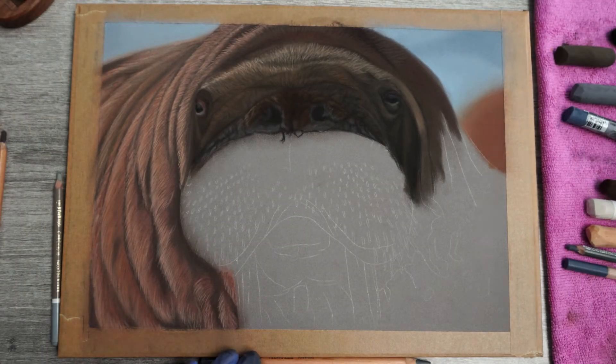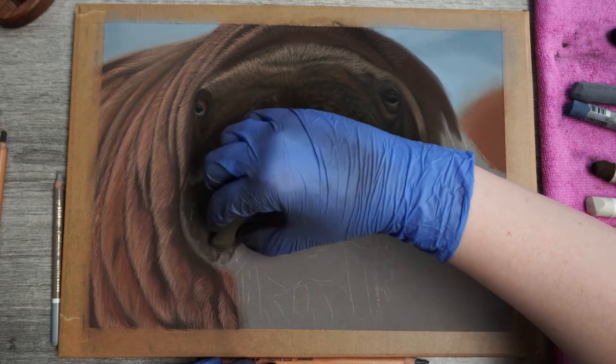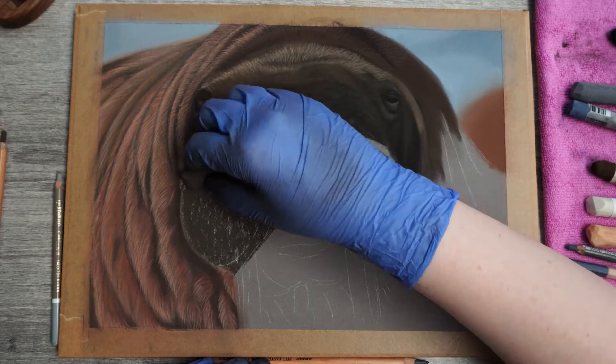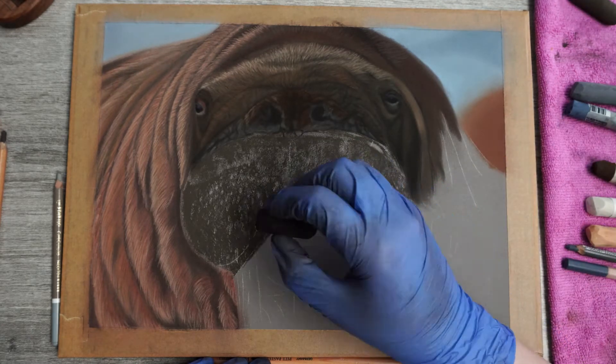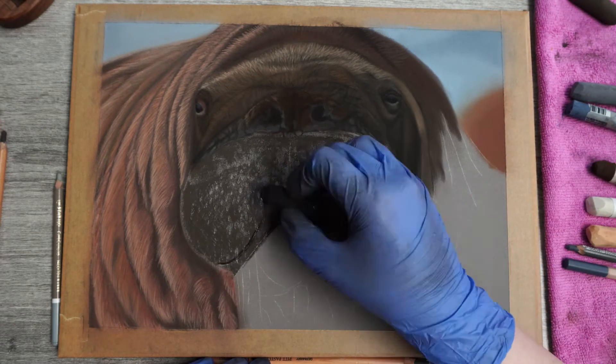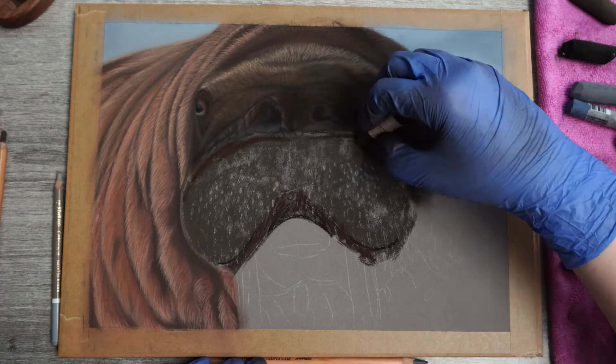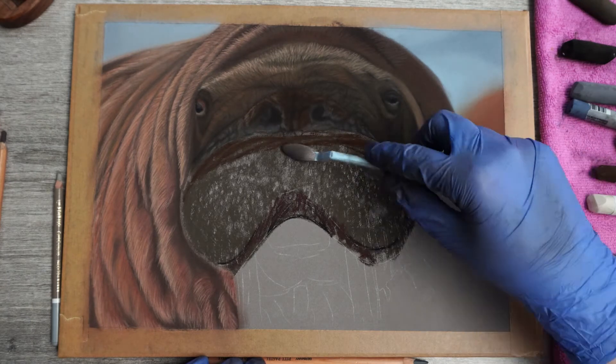Welcome back to part 2 of this walrus drawing. If you haven't seen part 1 and you would like to check that out, I'll put the link in the description as well as have it appear on your screen. If there is any subject you would like me to cover, make sure to let me know in the comments below. In this video I'll cover the mouth area and the fangs as best as I can.